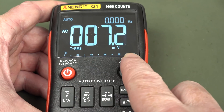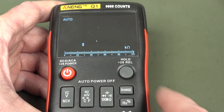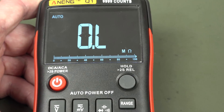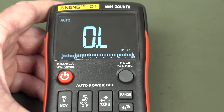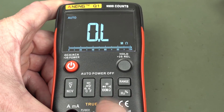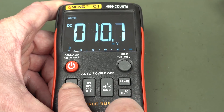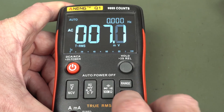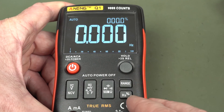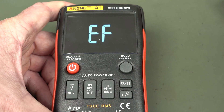This seems to be a really high resolution bar graph. If we go over to ohms — look at that — does it actually have 100 points? I think it may. Very nice. So it's still true RMS just like the other one; we'll have to check the bandwidth on that. Cycling through here: millivolts AC, you get the frequency up there, and you can go to hertz and duty cycle percent as well. Nice. And then electric field testing.